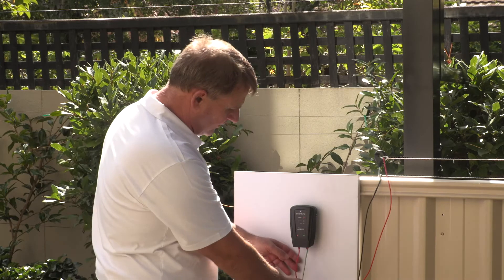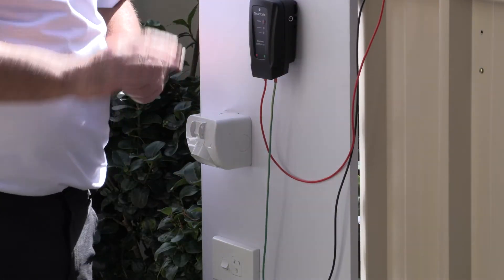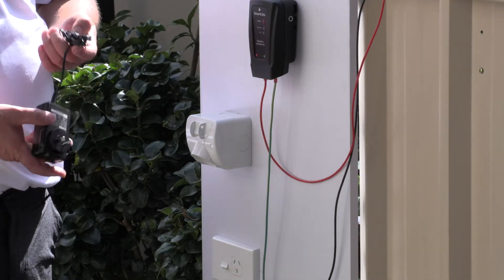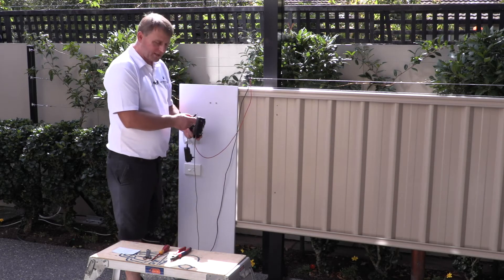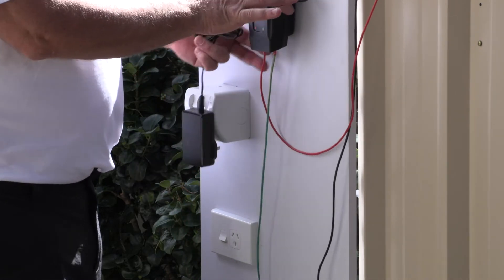So now we've got the green wire connected, the red wire connected, and the fence is all connected. Now we just want to put power onto the control unit. On the side of the control unit there is a round jack for the plug to go into — plug it in there and pop that back on.